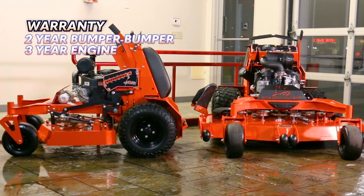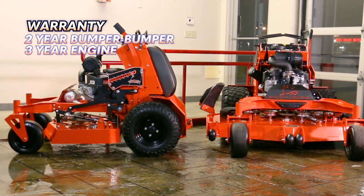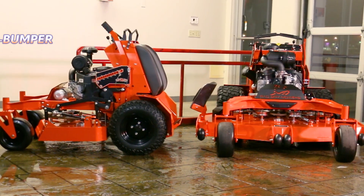Bad Boy includes a 2-year bumper-to-bumper warranty on all of their mowers, and the engine manufacturers provide a 3-year warranty on each of the engine options, since they are all commercial-grade engines.